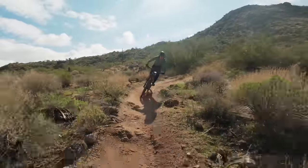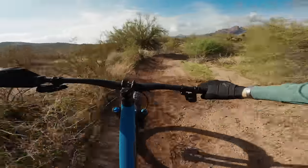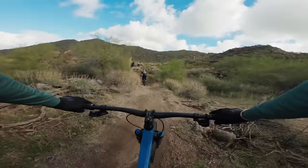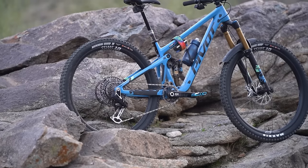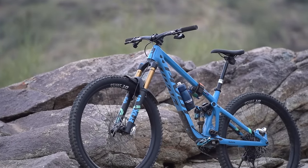It's really on the descents where the mullet setup showed its true strengths. I felt more in the bike thanks to the lower BB and slacker head angle, while the smaller rear wheel made it easier to carve turns and flip-flop between corners. The whole bike felt more enthusiastic hitting drops and seeking out transitions, making it more intuitive to really work the terrain. The extra bum clearance with the smaller rear wheel was also very much welcome. First impressions have been good and I'd be keen to spend more time on the Switchblade on home trails, both with 29-inch wheels and the mullet setup.